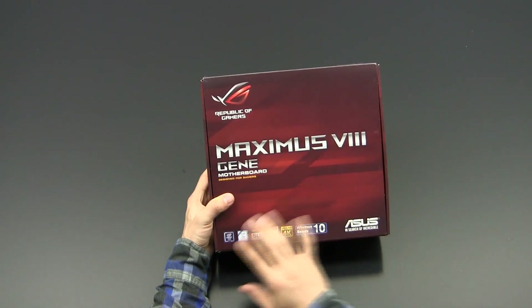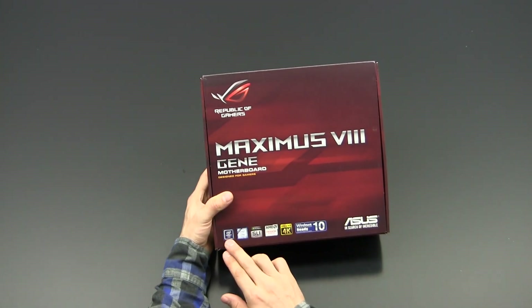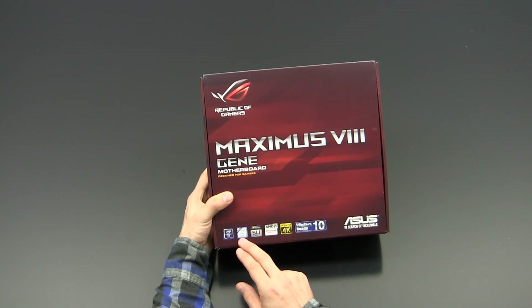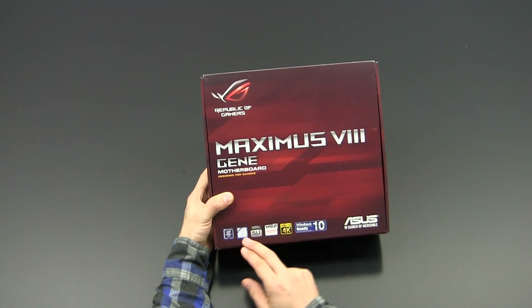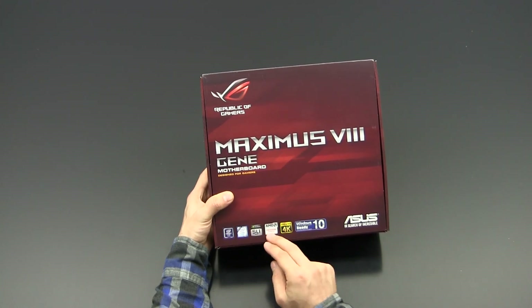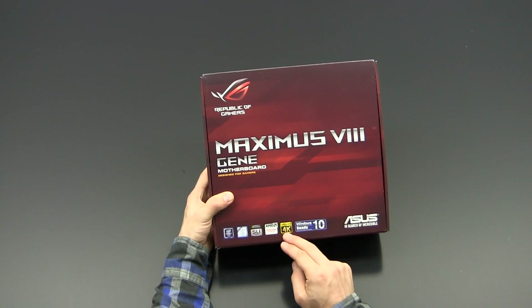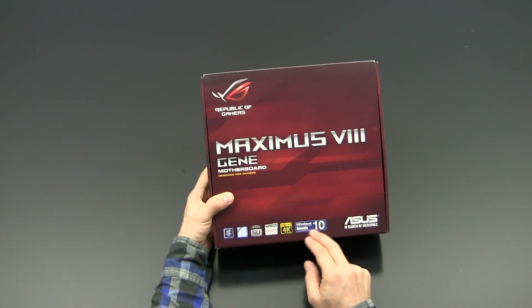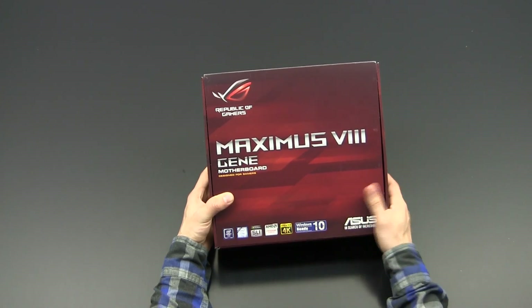This board features Intel's Z170 chipset and the latest Intel Core processors, 6th generation, codename Skylake. It is SLI and Crossfire ready. The onboard video outputs support Ultra HD or 4K resolution, and the board is Windows 10 ready.